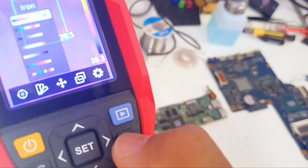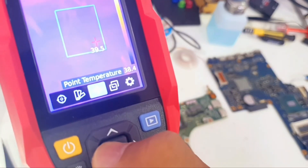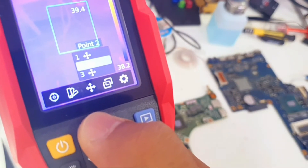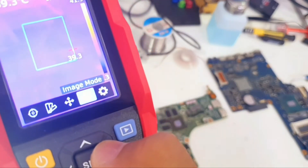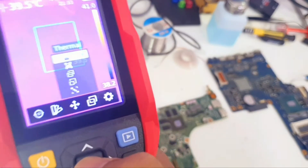Going back, we have Point Temperature, where we can select how many temperature points we need displayed on the screen: one, two, or three. Then we have Image Mode with a couple of modes.